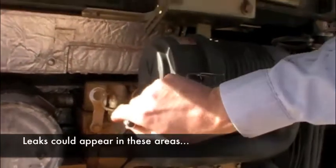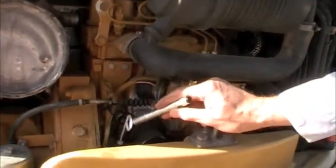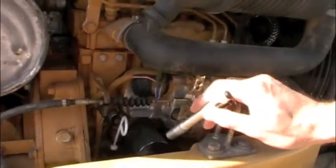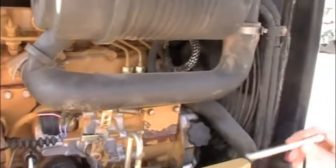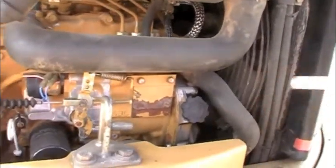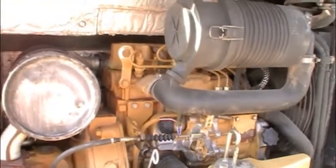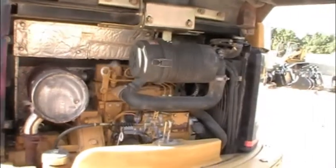They could appear up at the valve covers, anywhere as far as the rear seals, oil pan, anywhere in the front covers, oil filter, sensors — anywhere. You know, what could come out in any of those places.